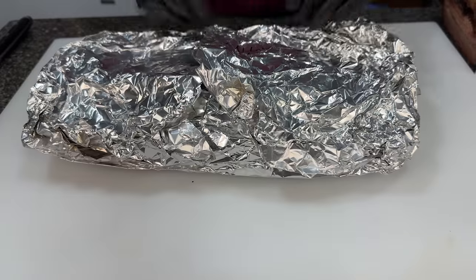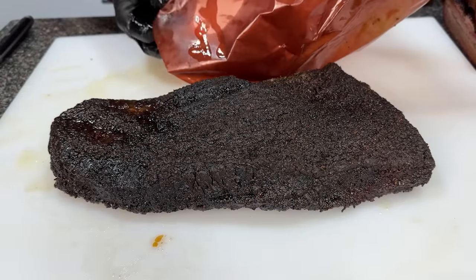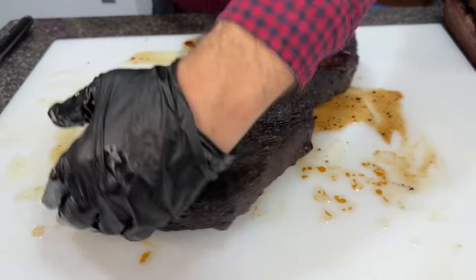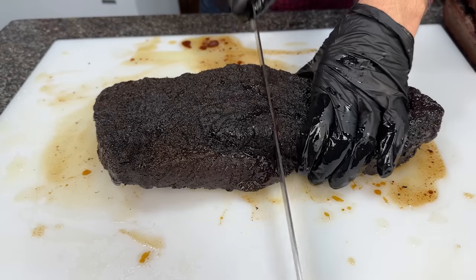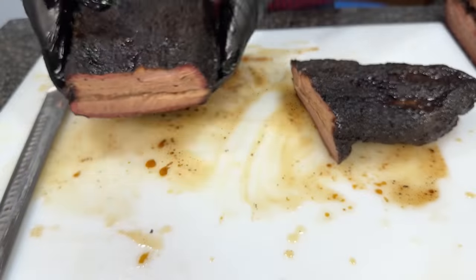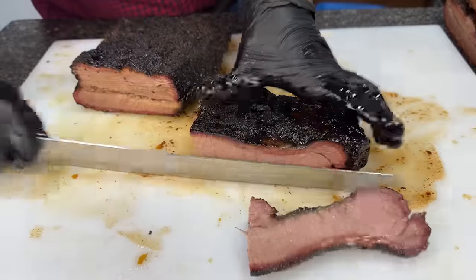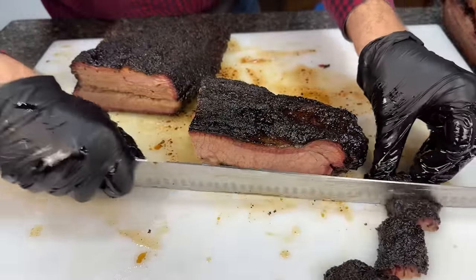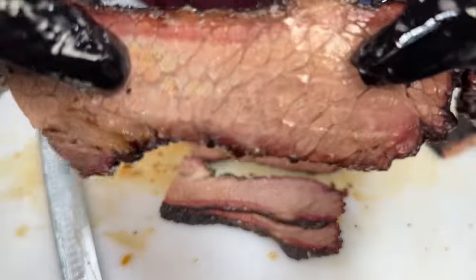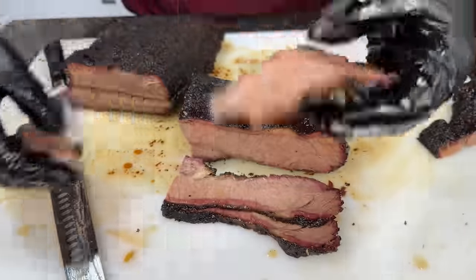So we're going to move on to the brisket that was smoked with the hickory pellets now and see if there's more smoke flavor. We've got the hickory brisket here. First impressions — it looks a lot darker than the last one we looked at, which is interesting. Let's slice into this guy. It's looking nice. Let's cut some point slices, do burnt ends here, and take a look. It's looking pretty nice, pulls apart pretty easily. Let's give it a taste.